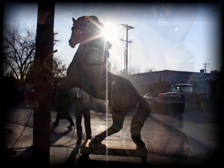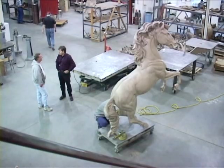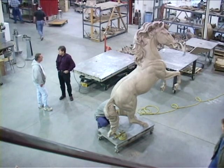It took about two months to sculpt the full-size piece. It's a bronco going to Fayetteville State University in Fayetteville, North Carolina, and it's their school mascot.